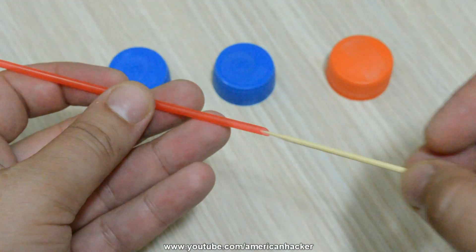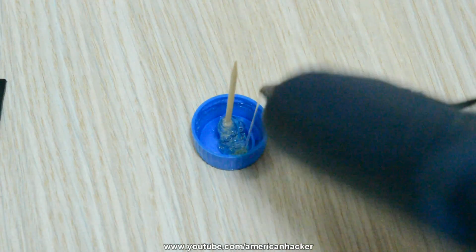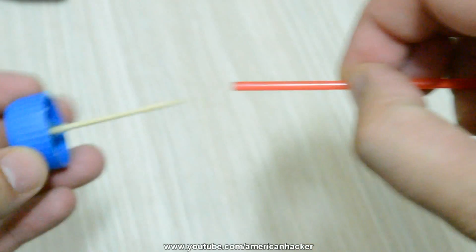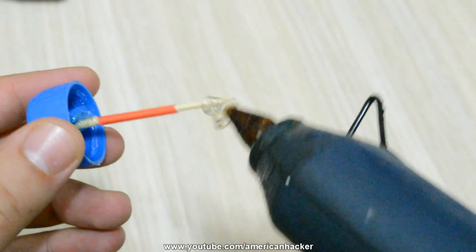With a glue gun we're gonna glue everything on this toy, so let the glue gun warm up. Cut the coke straw about 4 centimeters long and put the toothpick in like I show you now on the other side.